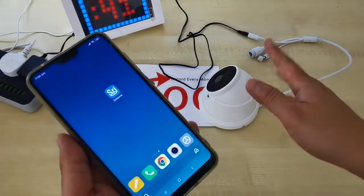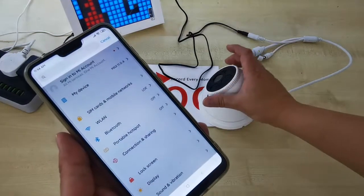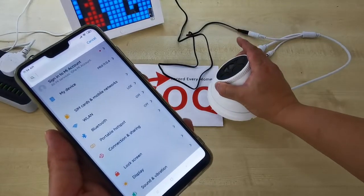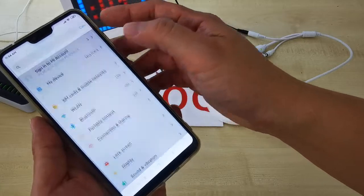We come to this page. Go to the phone settings, because we want to connect to this CCTV Wi-Fi hotspot. The CCTV Wi-Fi hotspot name starts with IPC. Go to the Wi-Fi settings.